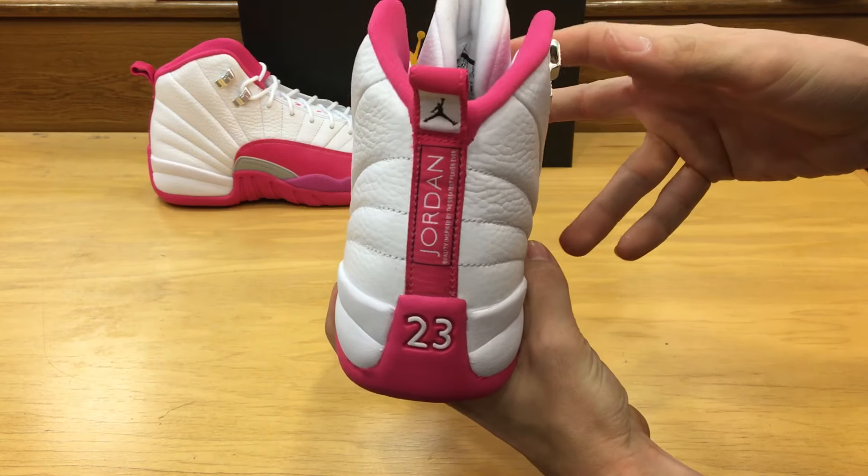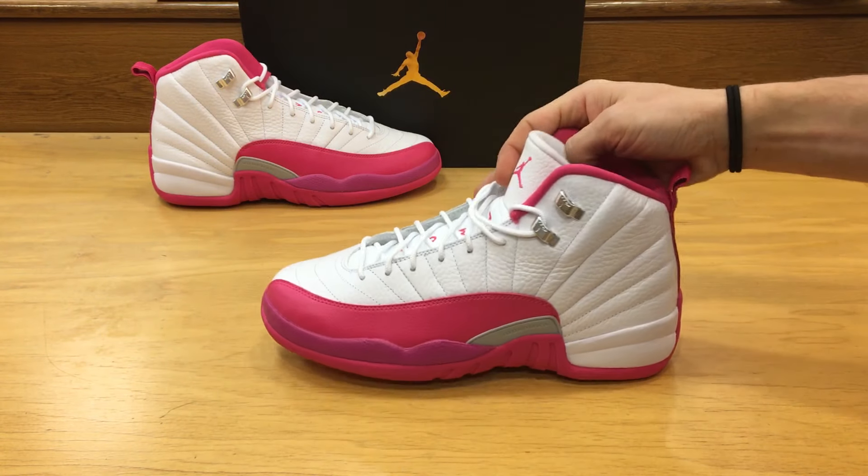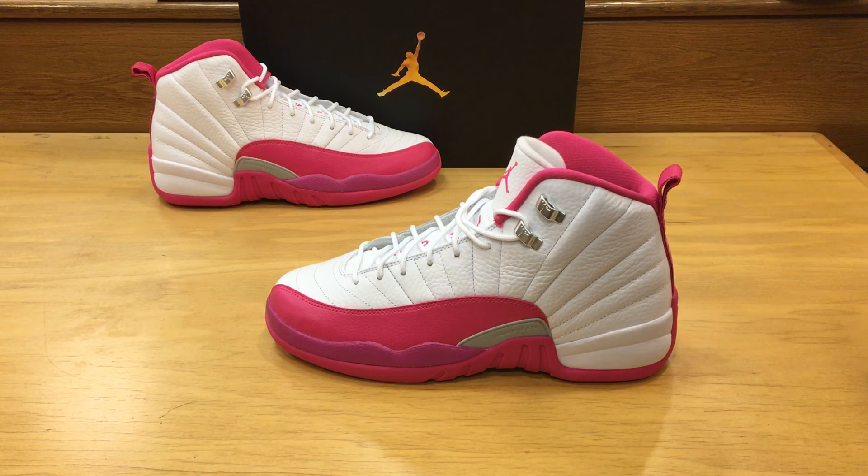Great shoe, no real problems. I think Nike and Jordan Brand did a good job with this shoe. It is a perfect Valentine's Day pickup even though it is coming out in March now.